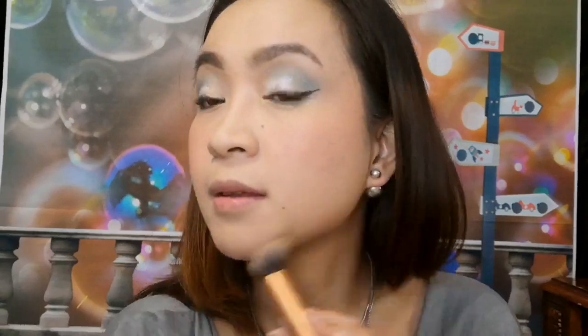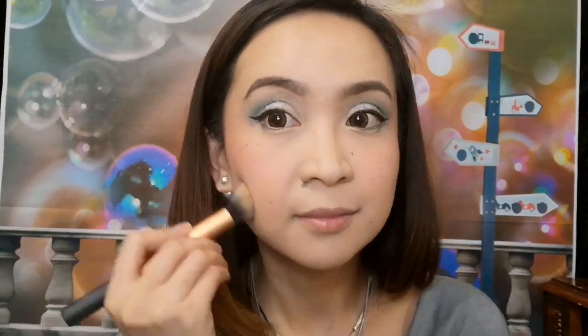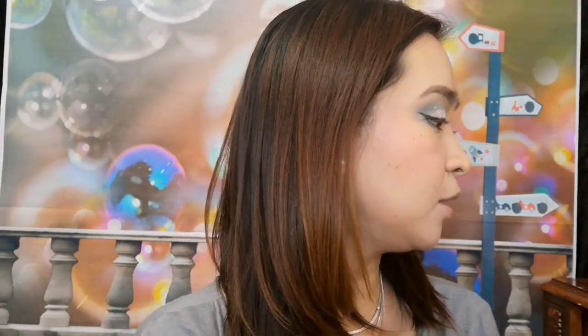I am just going to use this bamboo bronzer from Siate. And of course, what we're going to do next is, you know, my favorite — we'll put on the lipstick later. But what I'm going to do first is put on a highlighter. For my highlighter, I will be using the baked highlighter by Luna in the shade of Calypso.